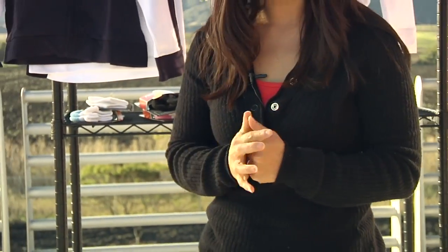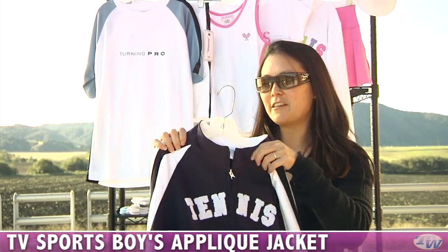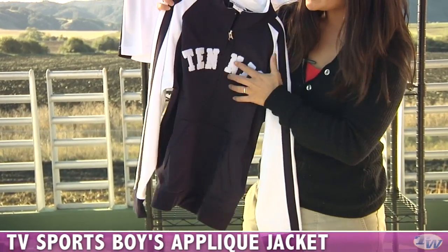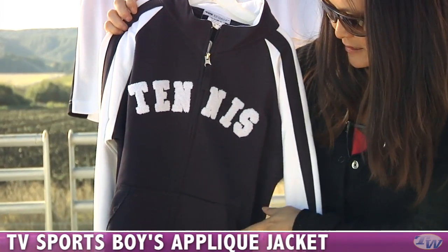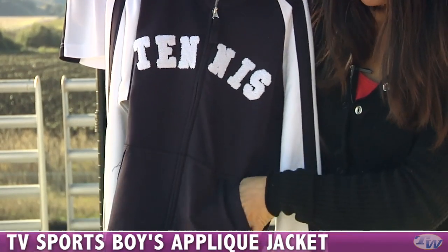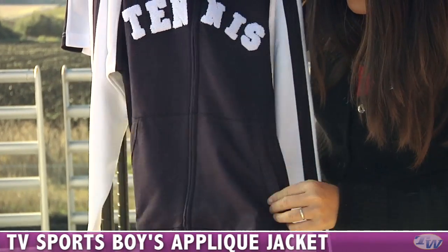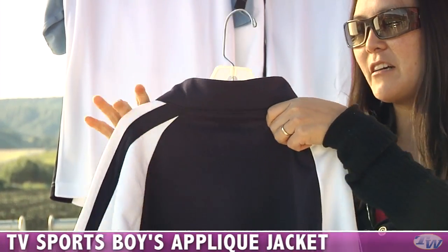We're also carrying a new brand of junior apparel for boys called TV Sports. We have this really cute jacket — it's a nice cotton blend. This is the applique jacket in a terry loop material that just says tennis. It has nice comfortable pockets in front, distressed detailing for a modern edge, a nice full-zip entry, and sporty color blocking.